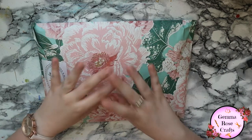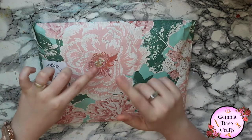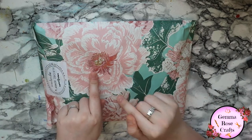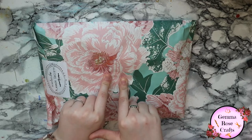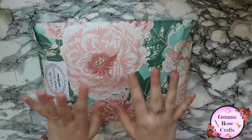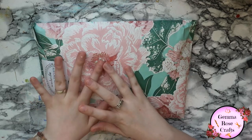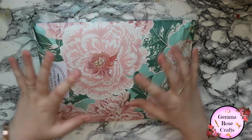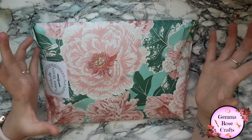Hi everyone, new video for you today and as you can see it is an unboxing video. This is the May Planet Society box. It is a bit late as we are nearly at the end of June, but when I subscribed at the beginning of June we had the option to buy a previous kit which was the May kit as well.